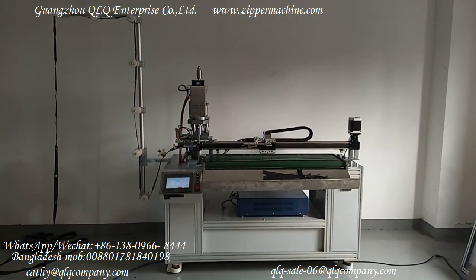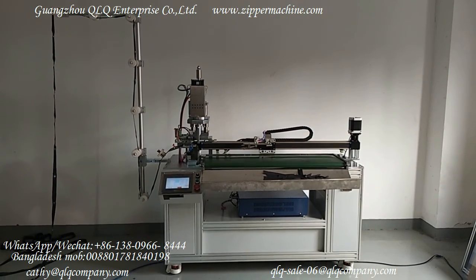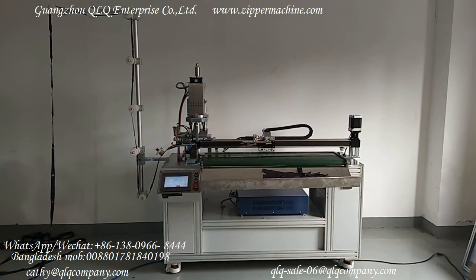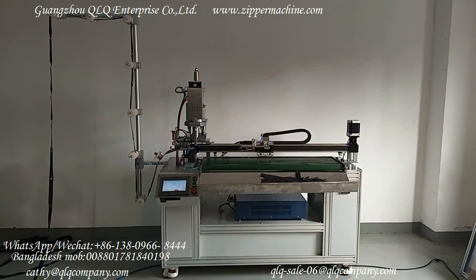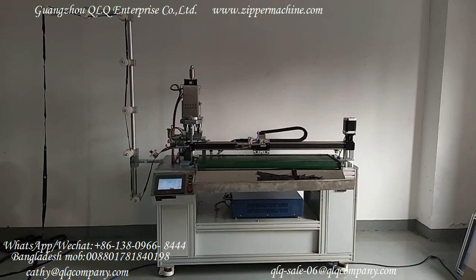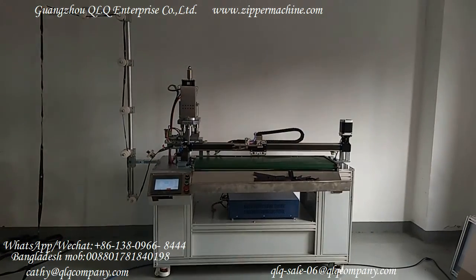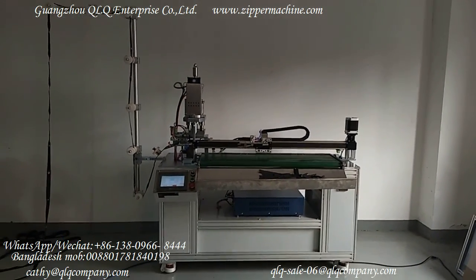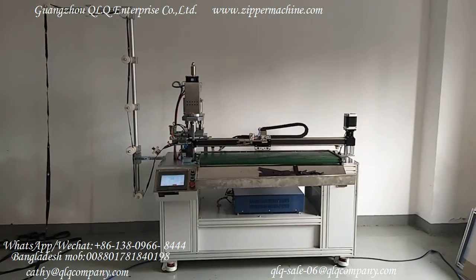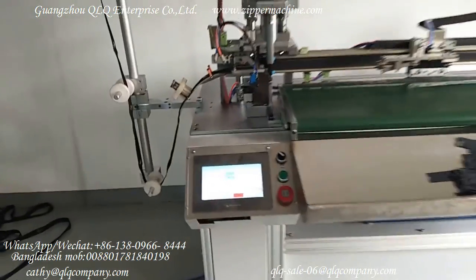This is our QLQ high configuration model ultrasonic open-end cutting machine. This machine order is for number three nylon zipper, but in fact this machine can be suitable for number three nylon, number three metal, and number three plastic zipper. Even number four metal zipper can also be suitable if you adjust the clip. The output for this machine is about 1500 pieces per hour. Now let's show you the machine working situation.